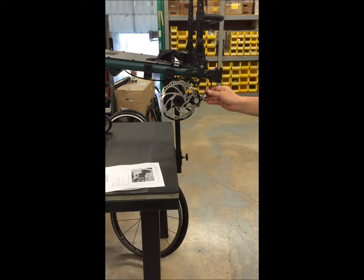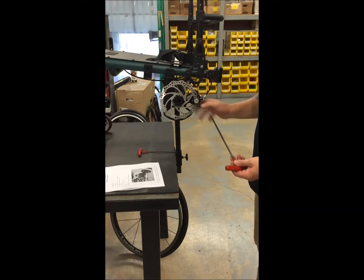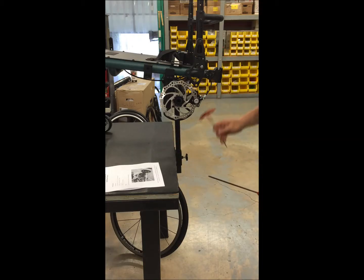Now that my cables are run, I'm going to adjust the caliper. The outside pad is adjusted with a 5 millimeter Allen wrench, and the inside pad is adjusted with the 3 millimeter.